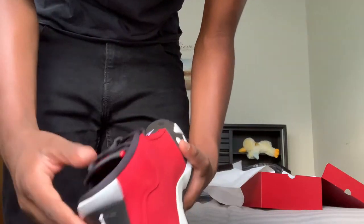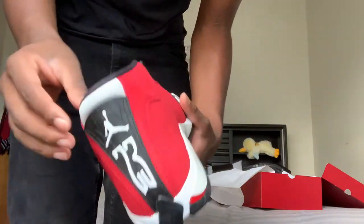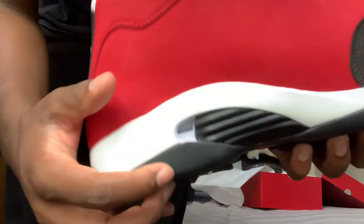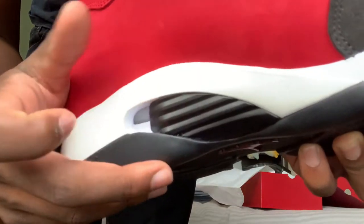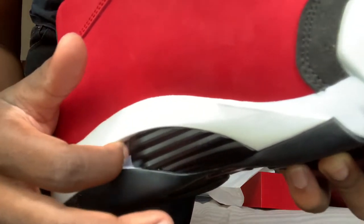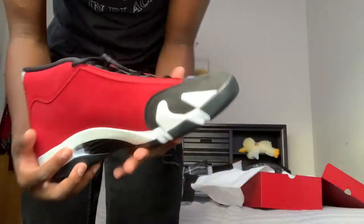I know certain Jordans have different inspirations — like the 11s are supposed to be like a drop-top car. But this right here reminds me of like the engine cover or something. I don't know if you guys can see — it's like an engine filter. But that's why this shoe reminds me so much of a car.